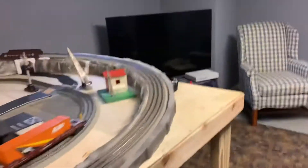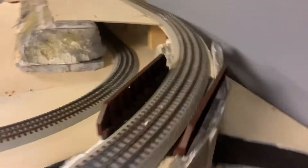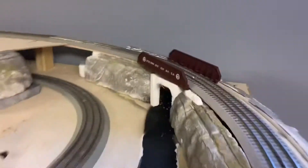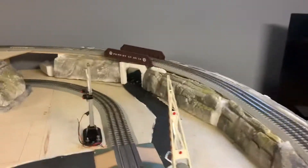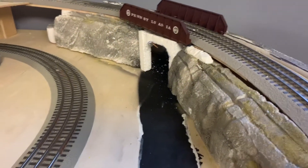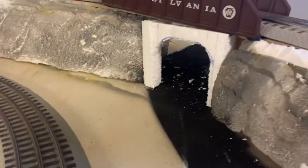The major differences on this side are this bridge — this Pennsylvania PRR bridge. It's a really nice bridge. Back here is the same, but there are a lot of changes right where that bridge is.